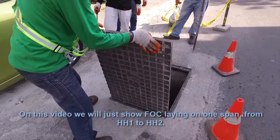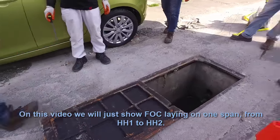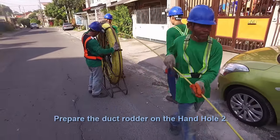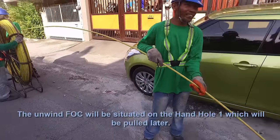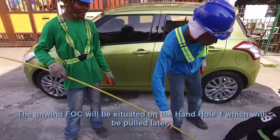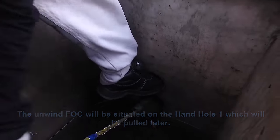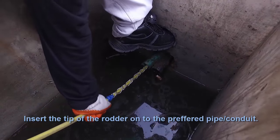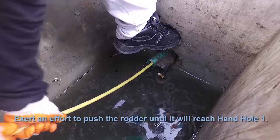In this video, we will show FOC laying on one span, from hand hole one to hand hole two. Prepare the duct rudder at hand hole two. The unwound FOC will be situated at hand hole one, which will be pulled later. Insert the tip of the rudder into the preferred pipe or conduit.